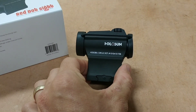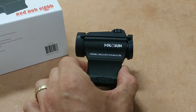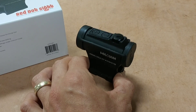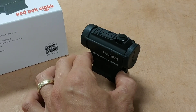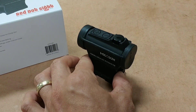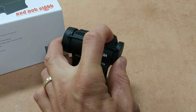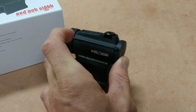This one here is the HS503BU. There are a couple of different models of this 503 series. This one is the BU, and what the BU signifies is that it has the upgraded turret protectors.